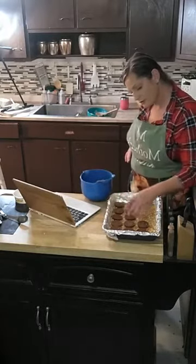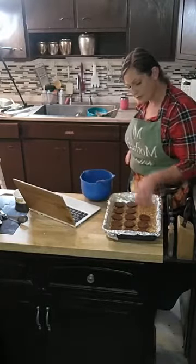It says 16 of them, and this would make 15 if I do it like this.